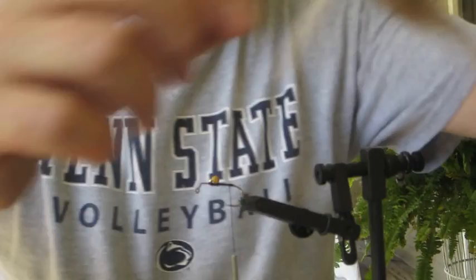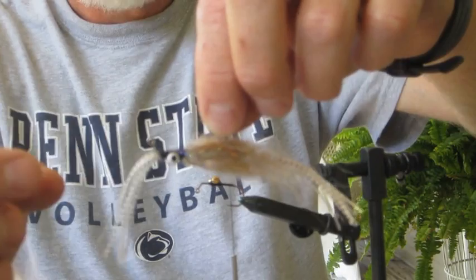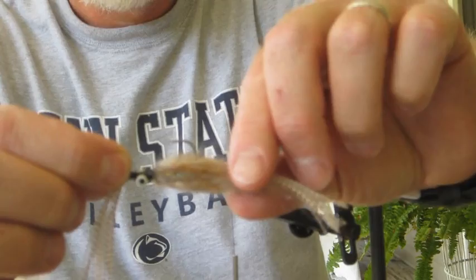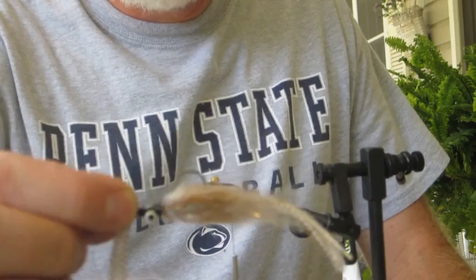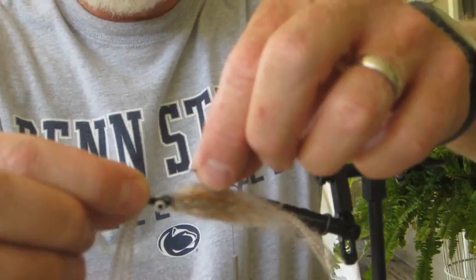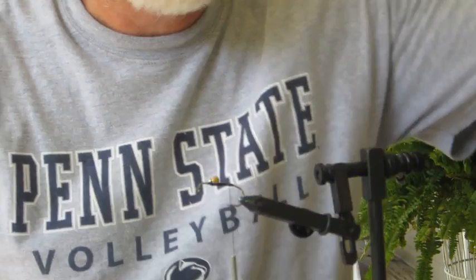I tie these in several different colors. It's got medium sized eyes on the front. This part in the middle right here is from Casey Smart — he ties a minnow called a deadhead minnow, and that has worked for me rather well this spring. I am now using that technology to tie a crayfish pattern, and this has been very productive, so we're going to tie one of those for you today.